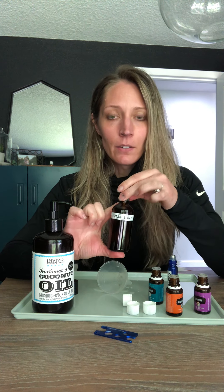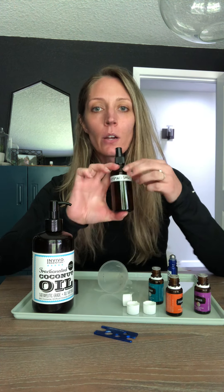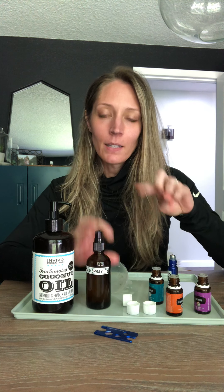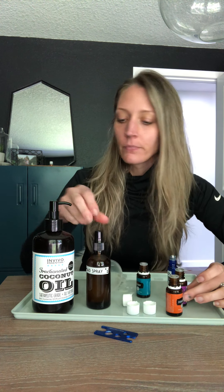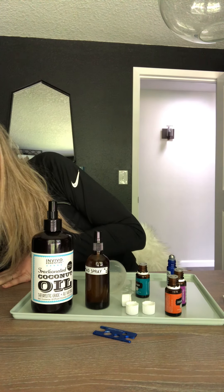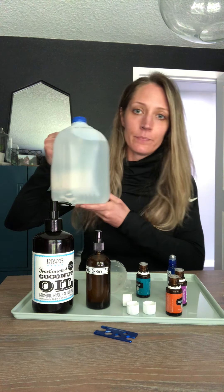You need a glass bottle — I get mine off Amazon but you can find them pretty much anywhere. You're going to need rosemary, lavender, and cedarwood essential oils. Drop 10 of each into the bottle, then fill it up with distilled water, and that's it.